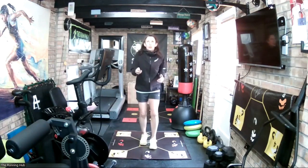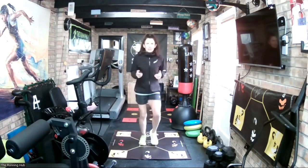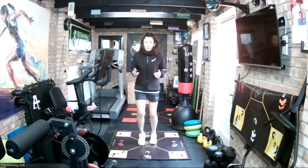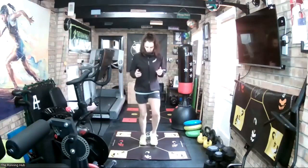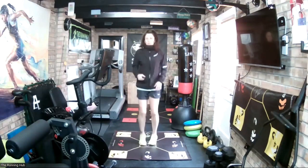3, 2, 1, go. Nice and light — just have your arms bent about 90 degrees by your side, and keep them still. And we've got that, good.